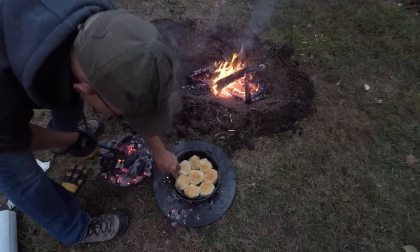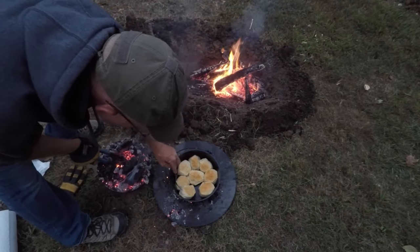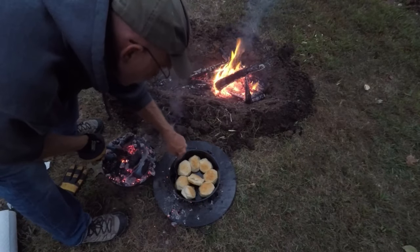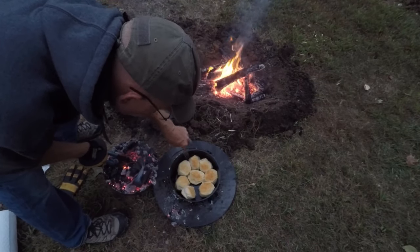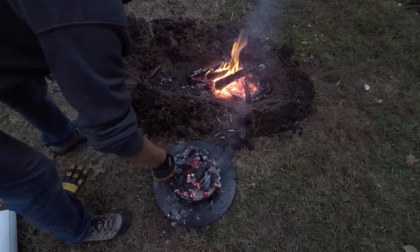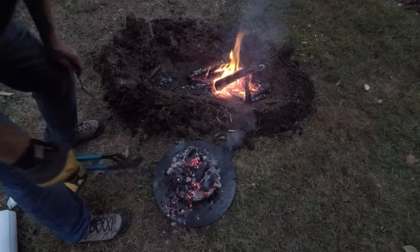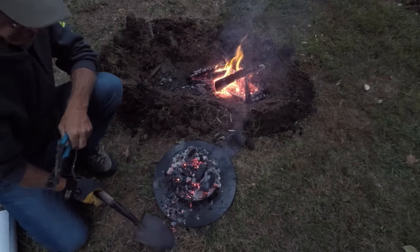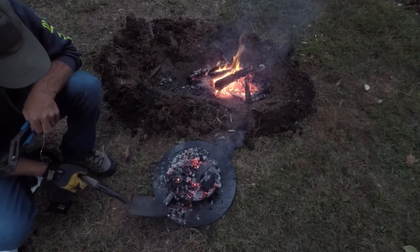Now they look like biscuits — look at that, that's some good looking biscuits. I just want to give the insides a little more time to get done, and then I'll take them off.